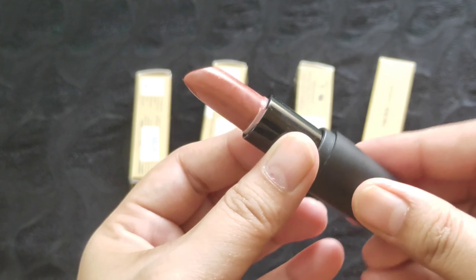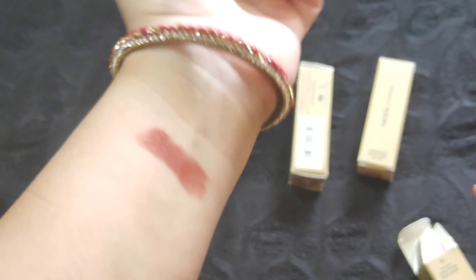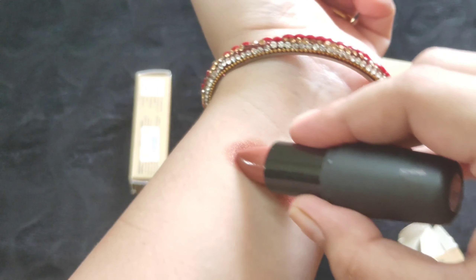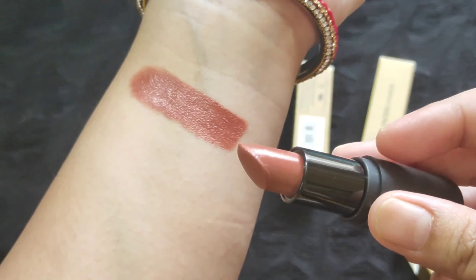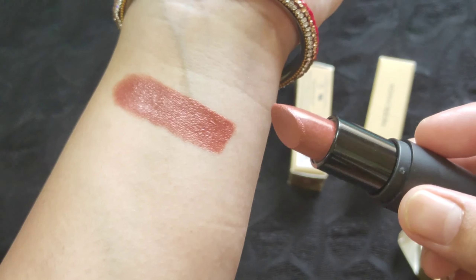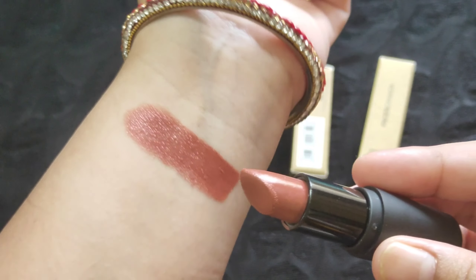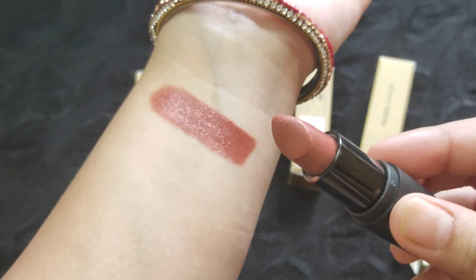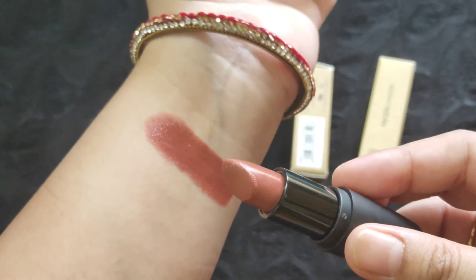You can see the bullet — we're getting a good quantity of lipstick. I'm swatching and showing you here. In a single stroke it gives such good color payoff, so the pigmentation is really very good and it glides so easily. This is the shade Buff Nude, and I'd recommend it for fair to dusky skin tones — not for very deep skin tones as it might wash out. On fairer skin tones this particular shade will look very pretty.